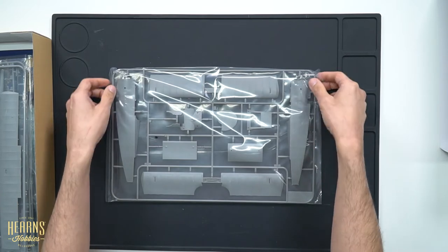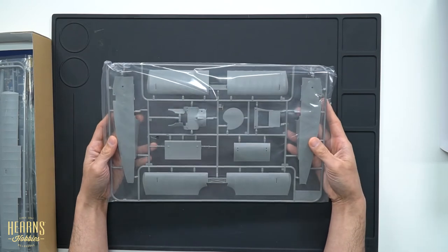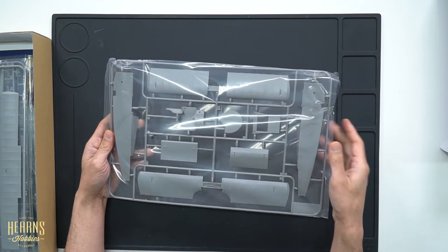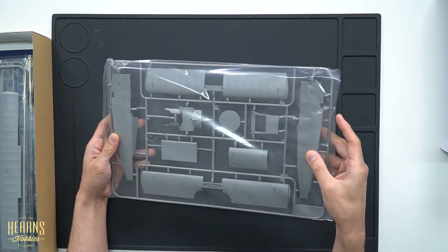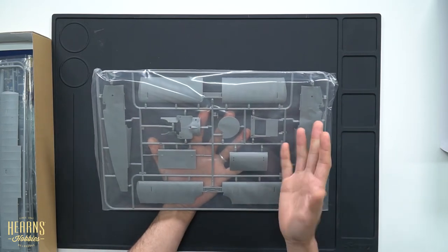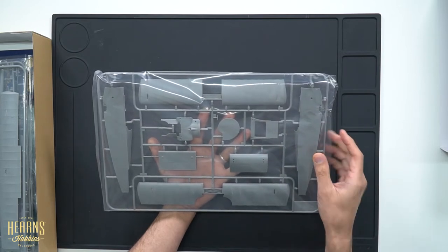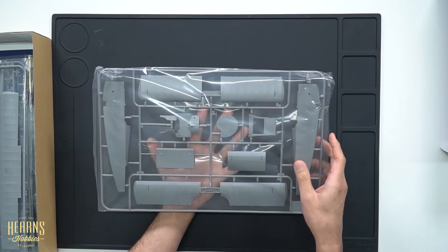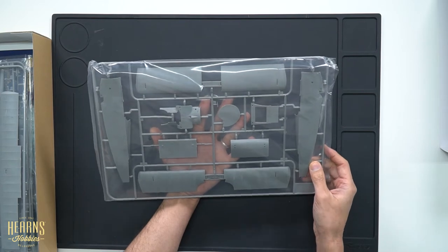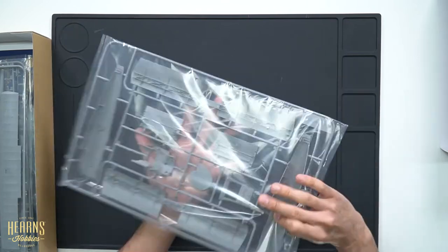Here's the first piece of sprue — as you can see it's quite chunky. When you feel it, it's very weighty. The first thing that comes to mind is it resembles a 1/32 scale kit, but there have been some enhancements. The parts are thicker, which actually gives a more robust structure to a flimsy multi-winged aircraft like this.